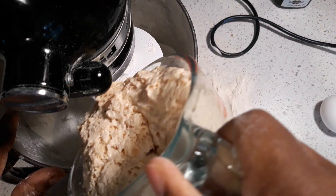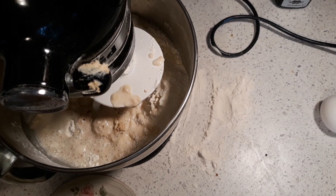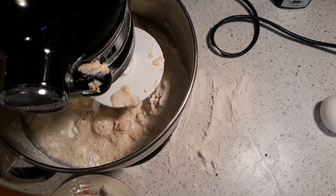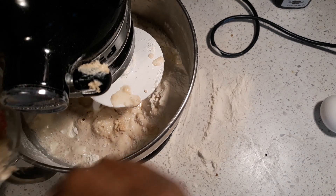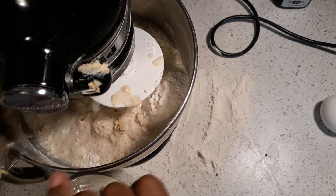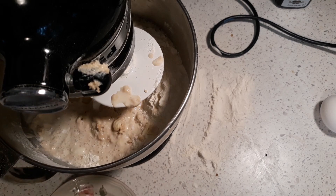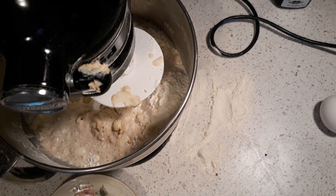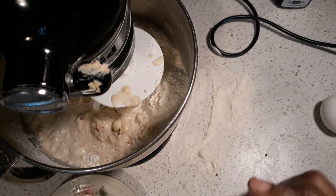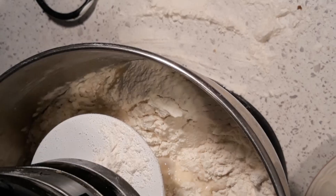I'm gonna pour this in because it's ready — see how foamy it is? That means it is ready to rock and roll. Make sure it's warm, like when you're giving a baby a bottle — when you stick your finger in there and the temperature is correct, that's what you do with this. Okay, we're gonna turn this on and we'll be right back.